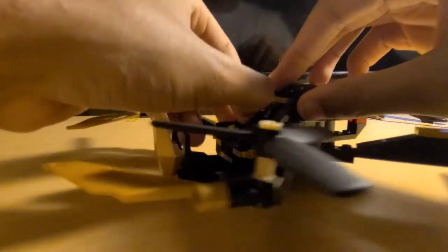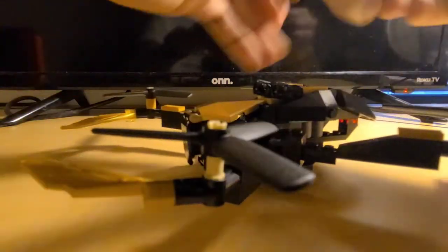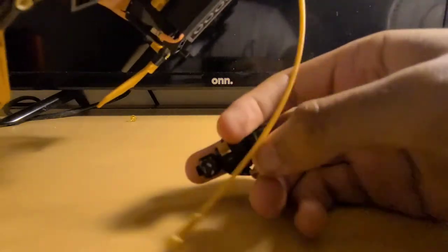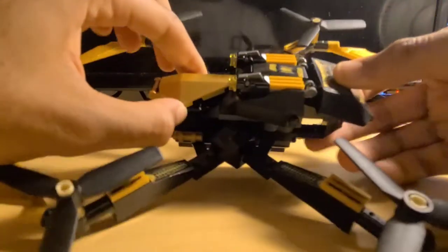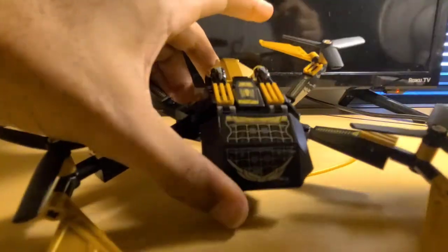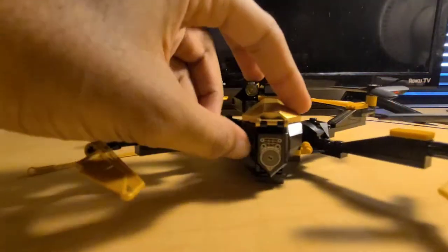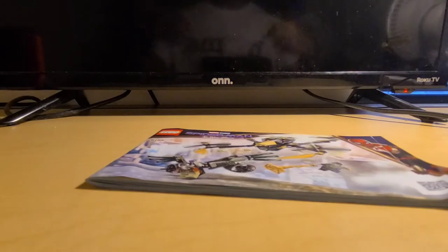We're going to take Spider-Man out and use the secondary function. The rope on the back is like a gold web that Spider-Man can attach to. He can hang off the back of it while he's fighting the Vulture. Also, on the back there are stickers — these two right here are stickers, this one is also a sticker, and on each of the arms there's a sticker, and on the front of the Nexo Knight shield is also a sticker.